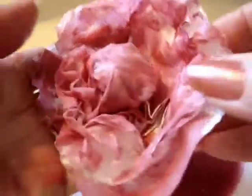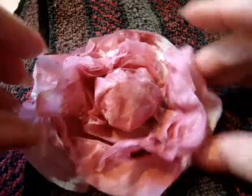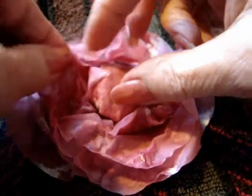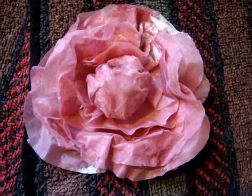I'm going to leave some white on mine. You can make it as solid or as dark as you'd like. Place the flower on an old towel, spread the layers and arrange them the way you would like, and set it aside to dry.